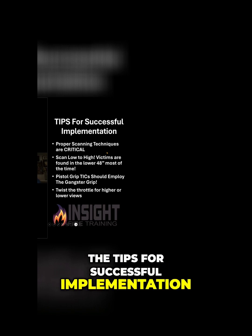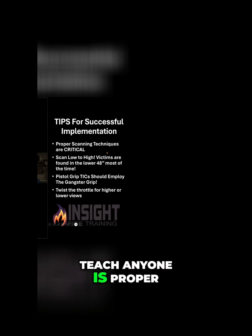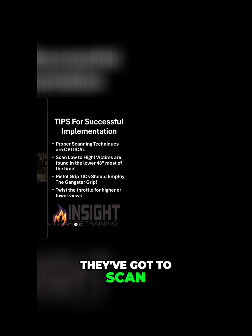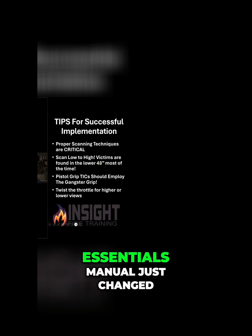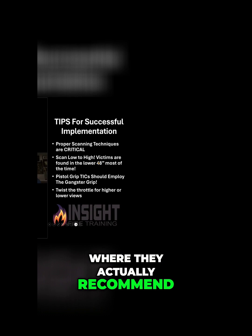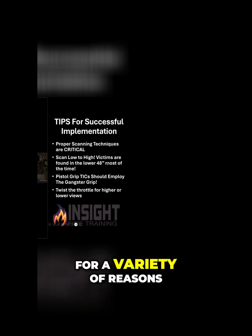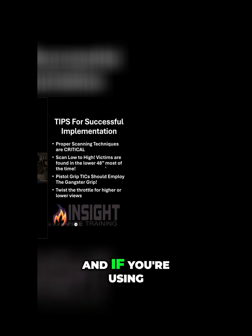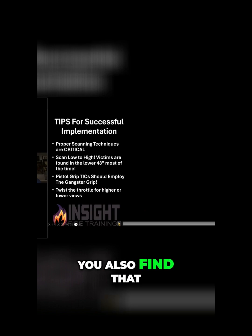The first tip for successful implementation is proper scanning techniques. If they're carrying it, they've got to have proper scanning techniques, and they've got to scan low to high. The essentials manual changed a couple years ago where they actually recommend the camera starts low, for a variety of reasons: cooler environment, and victims are found in the lower 48 inches most of the time. If you're using a standard high and low gain camera, they work better in that cooler environment as far as image clarity.